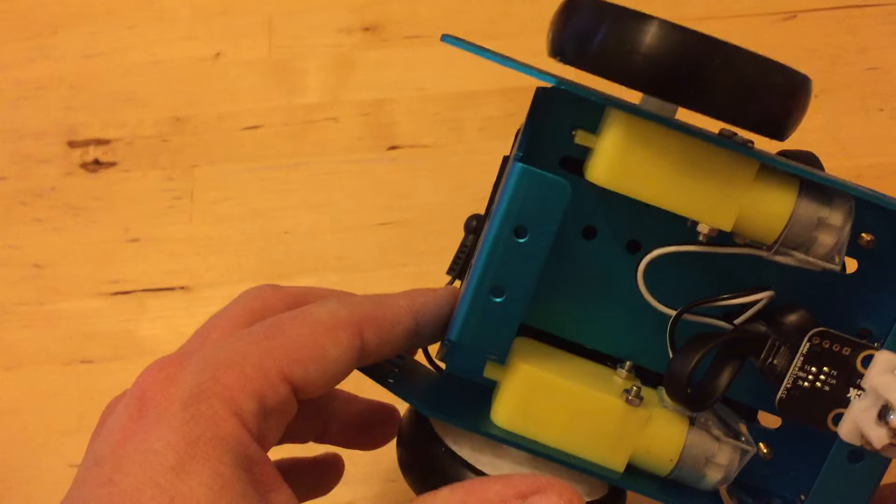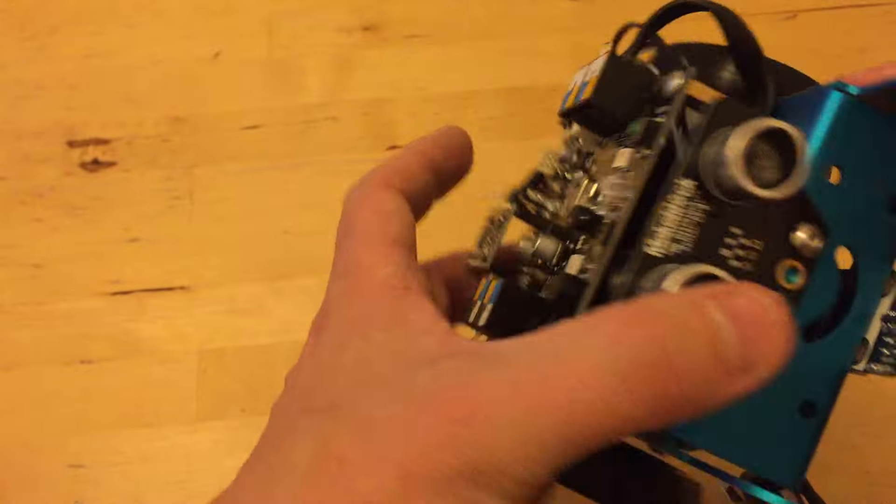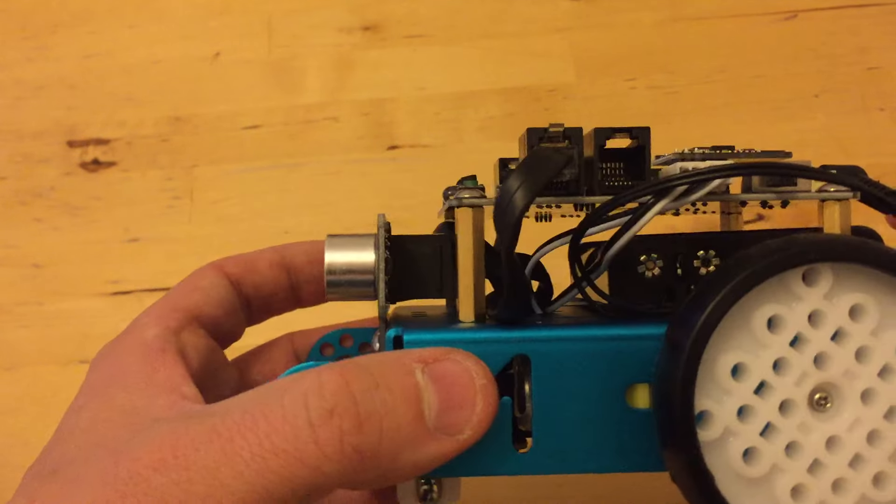Spare bolts, spare cogs — everything you could expect from a premium brand. In the next video I should have it up and running. Thank you very much.